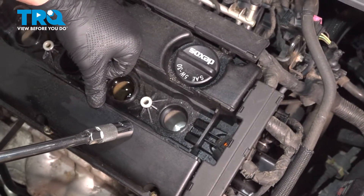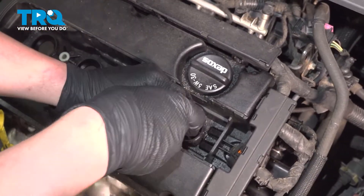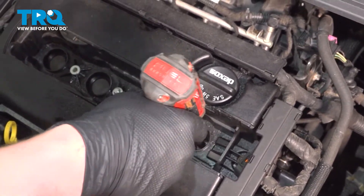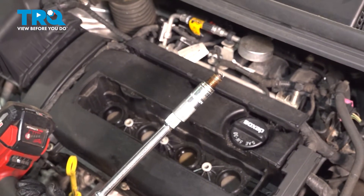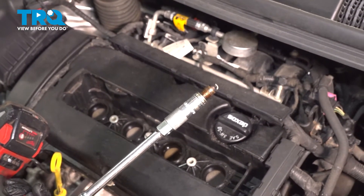Using a 16 millimeter socket, remove the spark plug. Get it loose with the ratchet and use the electric tool to spin it out. My socket has a magnet in the end of it, and the plug will come right out. If you do not, you may need to use a magnet or a pair of long pliers to fish out the spark plug.